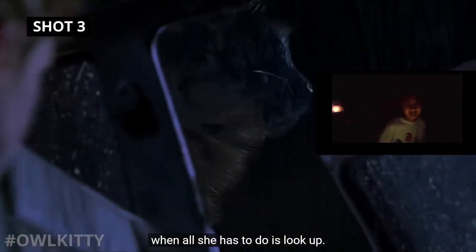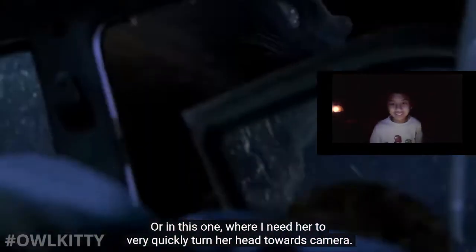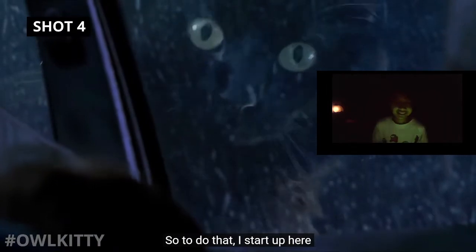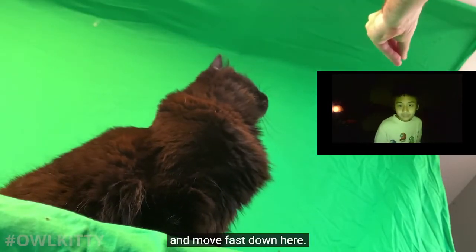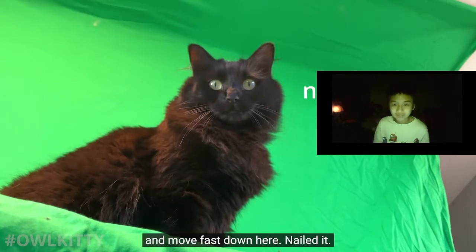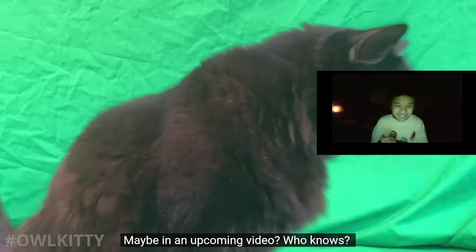None of these shots are terribly complicated as long as I continue to keep Lizzie's eyes on the treat - like in this one where all she has to do is look up. Or in this one where I need her to very quickly turn her head towards camera. To do that I start up here and move fast down here. Nailed it! I love this shot - I just couldn't find a place to use it, maybe in an upcoming video, who knows.